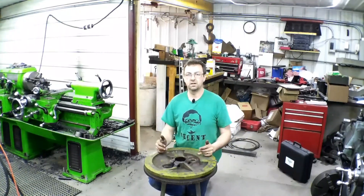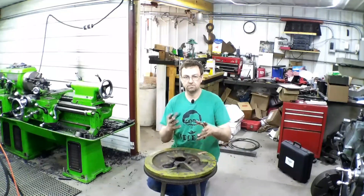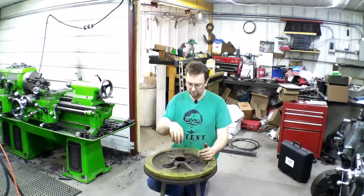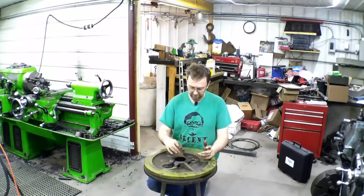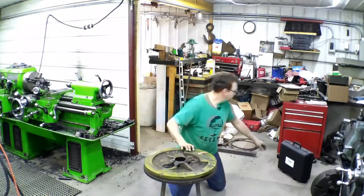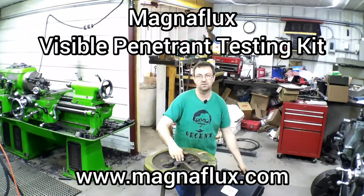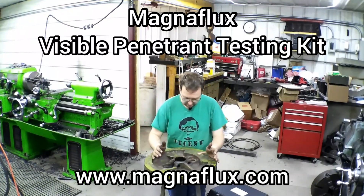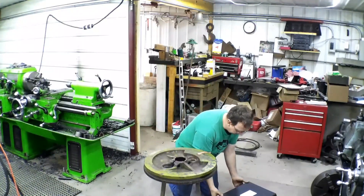Hello, welcome to Topper Machine. I'm Josh Topper. A couple weeks ago we modified that hub adapter for a 720 John Deere diesel that goes into this flywheel, and the customer thought he saw a crack in the flywheel. So what we're going to do today is take the dye penetrant test kit and do a dye penetrant test on it to see if we've got any crack.